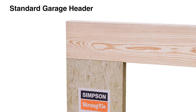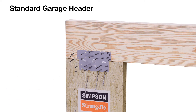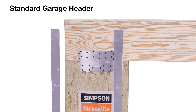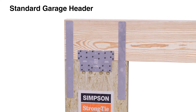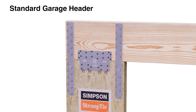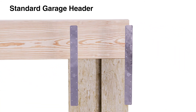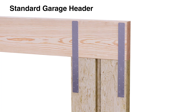For standard garage headers, align and install the WSWH TP connection plate as before. Next, align the locator marks on two WSWH PS portal straps with the bottom of the header, one half inch in from the outer edge. Install with 0.148 by 2-1/2 inch nails. Then install two additional portal straps in the same manner on the opposite side.